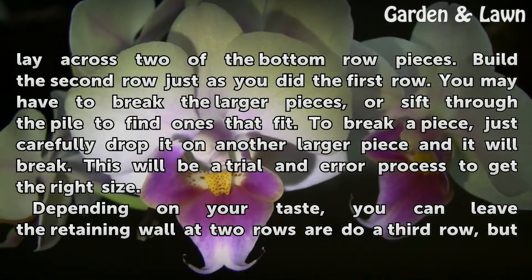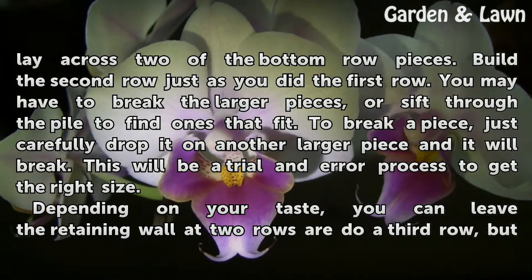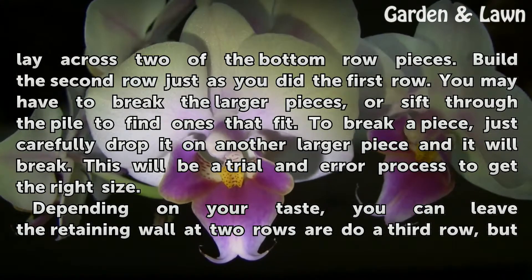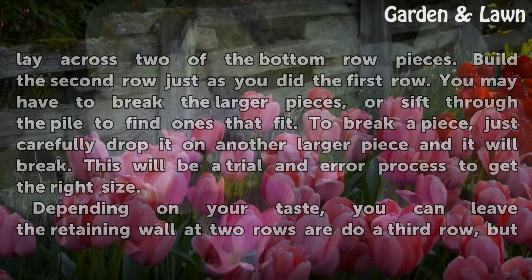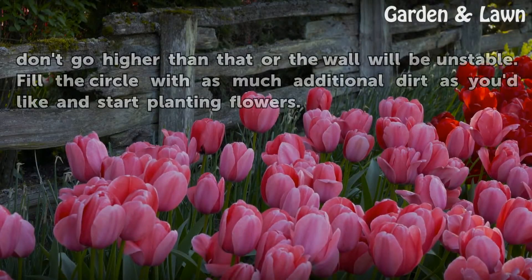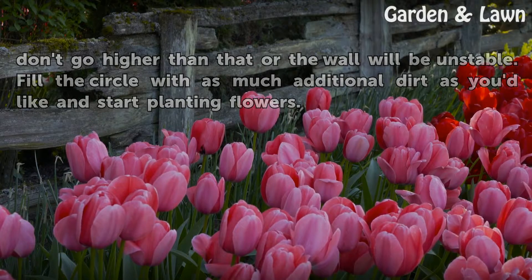To break a piece, just carefully drop it on another larger piece and it will break. This will be a trial and error process to get the right size. Depending on your taste, you can leave the retaining wall at two rows or do a third row, but don't go higher than that or the wall will be unstable. Fill the circle with as much additional dirt as you'd like and start planting flowers.